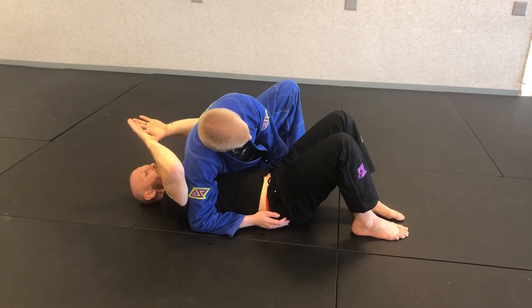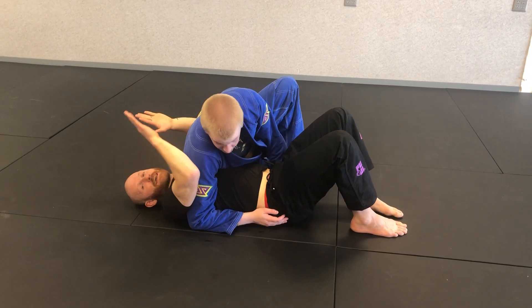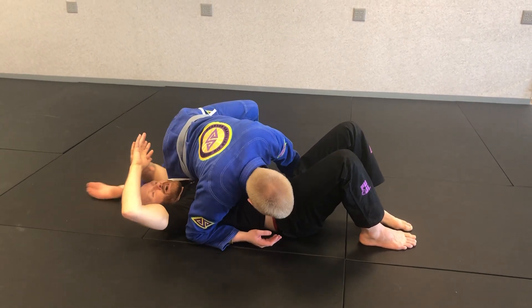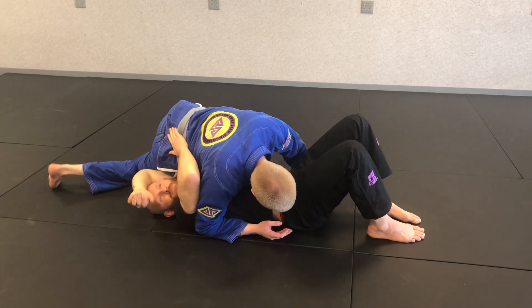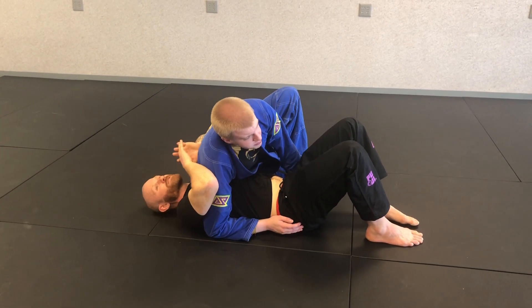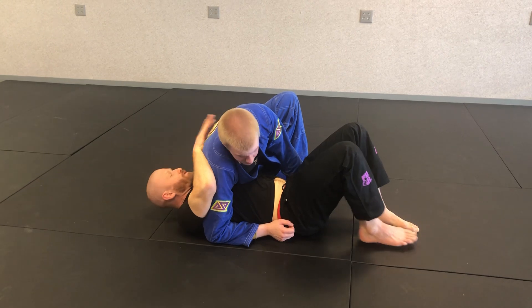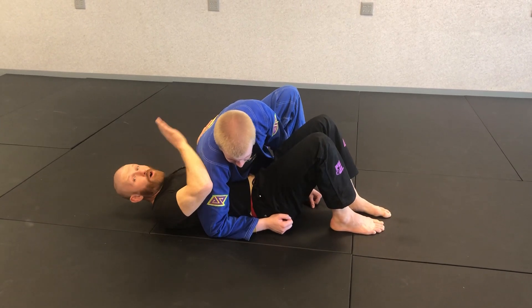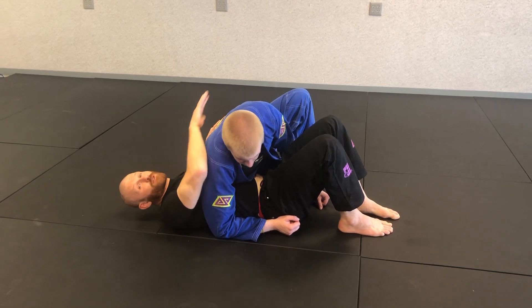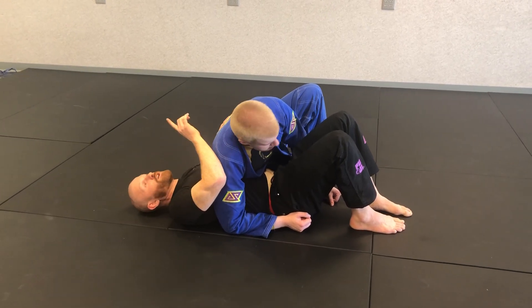Similar to the last position, I need to make sure my arms don't get too extended over my head. Trey will walk his hips up high, and the more my elbows get above my shoulders, the more exhausting this position is. So the first thing I have to do is scoot my body down, while making sure that when my feet are on the mat, Trey doesn't just step right into the mount.